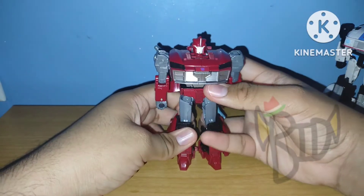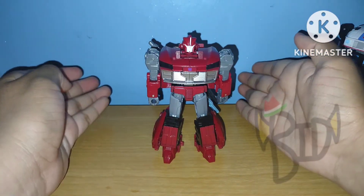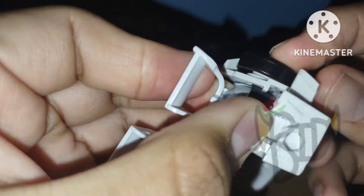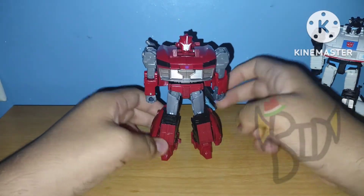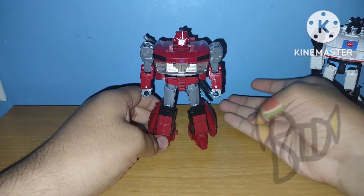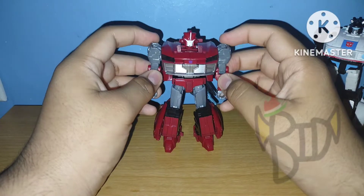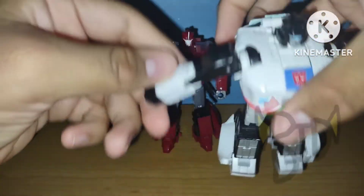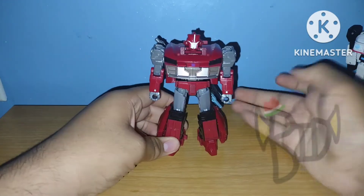Moving on to my problems — there's not really any problems, aside from how they fixed some things that were not really broken in the first place. It still didn't really affect the transformation. I'm pretty sure they did remove the yellowing plastic from the original figure, because there is some yellowing plastic on this figure — I did mention that in my review on him, which I did about a year ago.